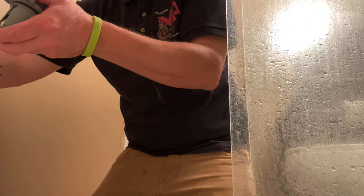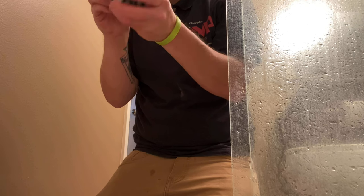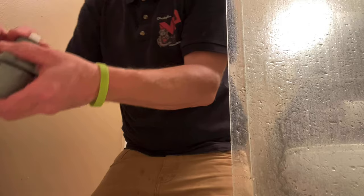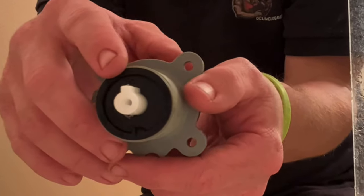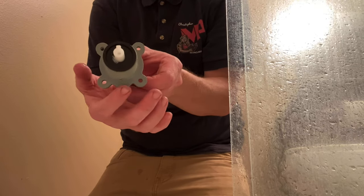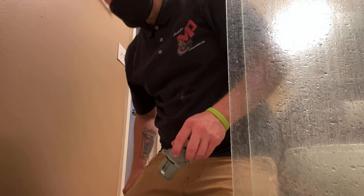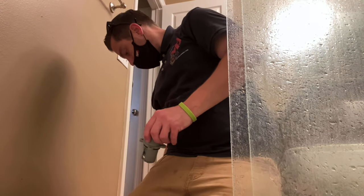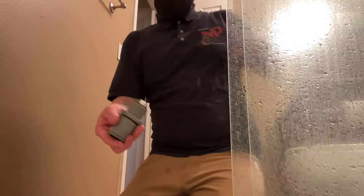Before installing the cartridge, especially if the homeowner doesn't have young children, I'm going to set the temperature limit to maximum so they have the full range from hot to cold. To do that, make sure the stem piece is facing directly up — the exact opposite of the vampire teeth. Then slip out that little black plastic retainer piece and slide it counterclockwise so it fits snug against the stem notch, and that gives you the full range of hot.